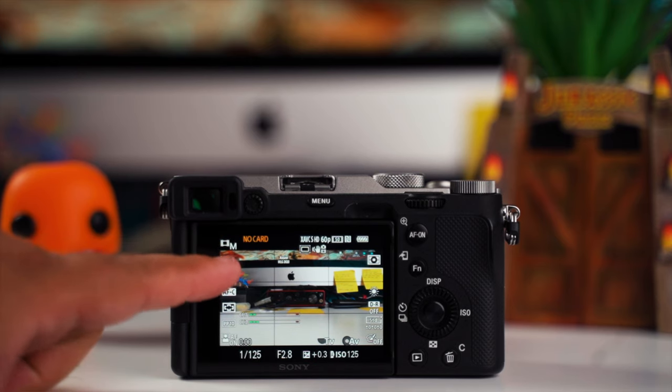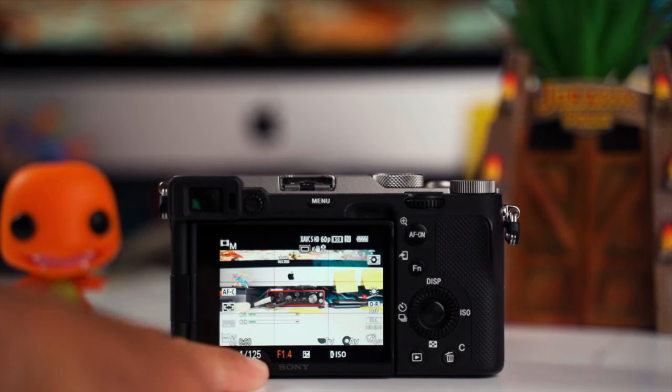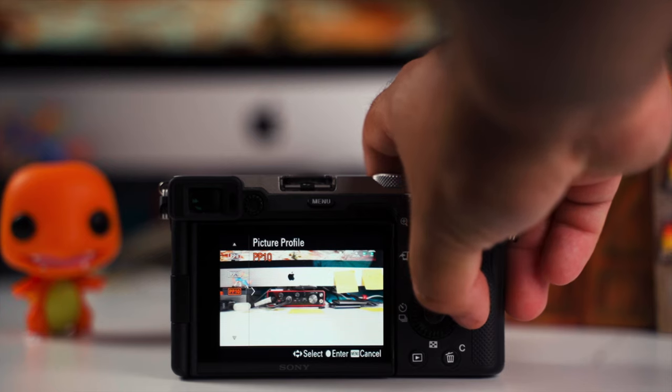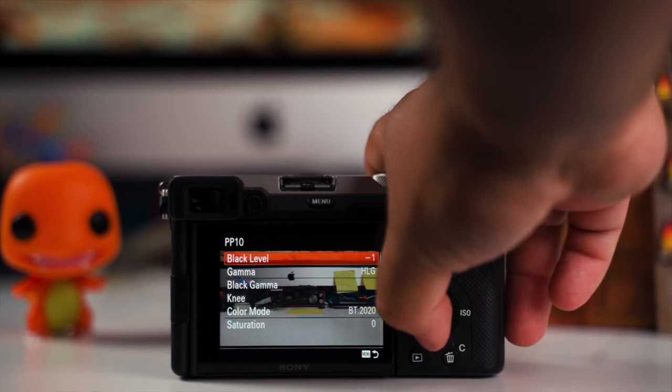Now let's get into camera settings. First, shoot in manual mode — no auto modes at all, you need full control. Set your aperture as wide open as your lens allows to let in maximum light, since most venues are dark and the only light comes from the show. For focus, I use autofocus — the Sony a7III and a7c handle autofocus in low light very well. For video, shoot in a picture profile such as HLG or S-log. I usually use HLG because it's versatile and the footage looks great straight out of the camera with minimal color grading needed.